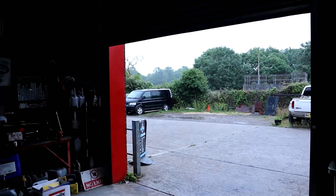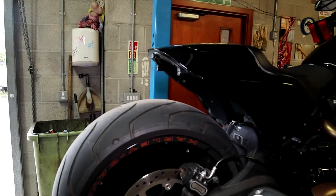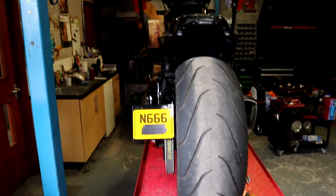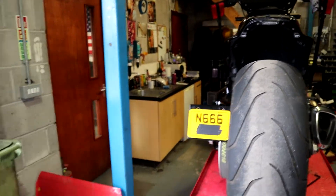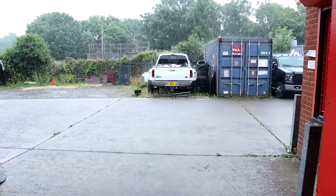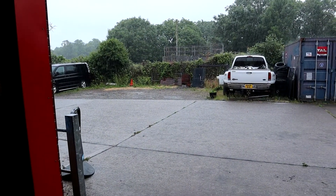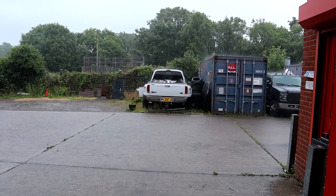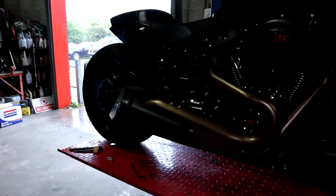In typical UK fashion, look — it's now chucking it down with rain, which is not great because doing club stuff on this bike with no rear fender, no rear mudguard, you get a rooster tail of water all down your back. Oh, here it comes! Well, that's awesome. Anyway, I'm going to crack on and get this exhaust off.